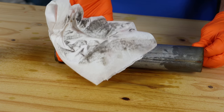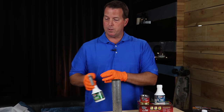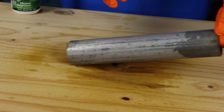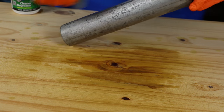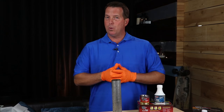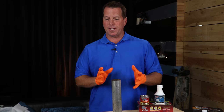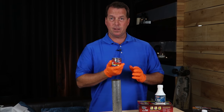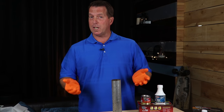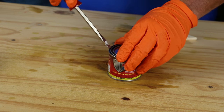Step number two is going to be the metal prep. Same as step one — we have a little trigger bottle; attach it to the metal prep. With the metal prep, what you're going to do is keep the metal saturated. Keep it wet. Spray it on within the five to ten minutes, keep that area wet. What it's going to do is etch the metal, but also leave a zinc phosphate coating — that's going to be like a protective coating before you apply the rust preventive. So once again, after about five to ten minutes, wash it with water or soap and water, then dry it. After you dry it, it's time to apply the rust preventive.